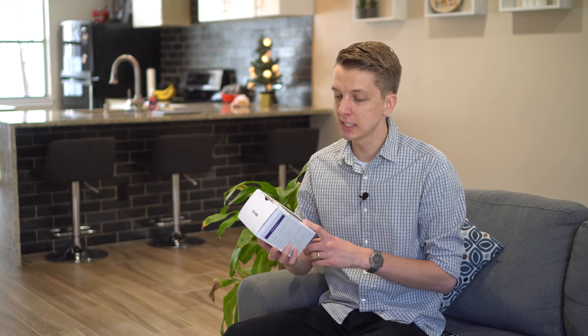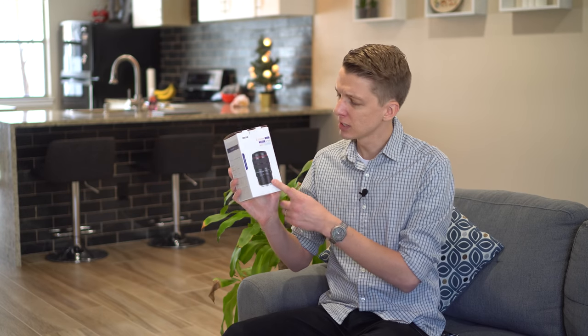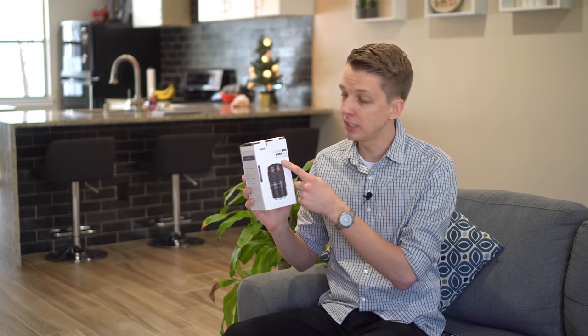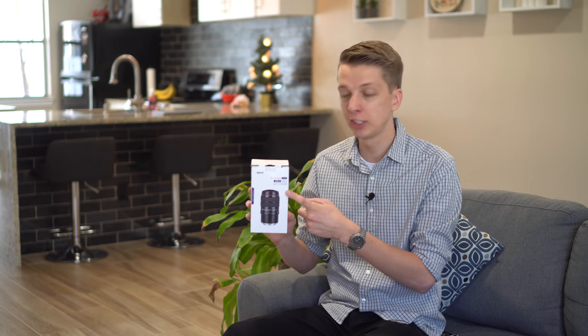Hey guys, in today's video I am checking out a new fisheye lens. This one was sent to me by Makey. It looks like a large lens on the front. This is a 6-11mm APS-C F3.5 fisheye.